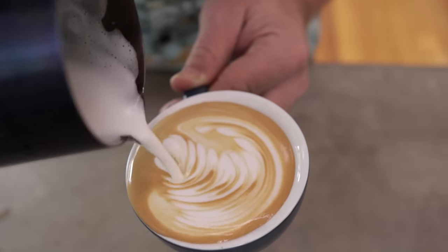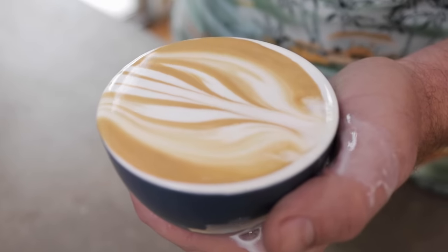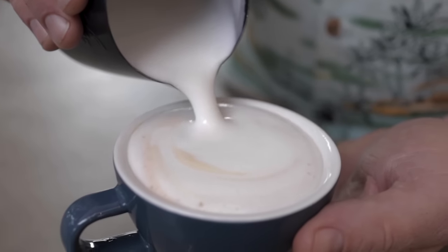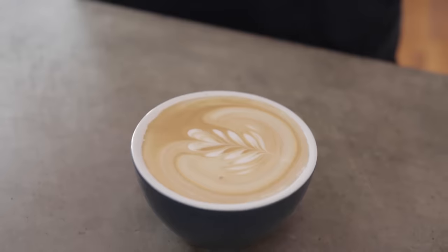Stop it right now. You're not here to see beautiful latte art. You're here because your latte art looks more like this. Stick around — I'm going to show you what's going wrong and how you can fix it.